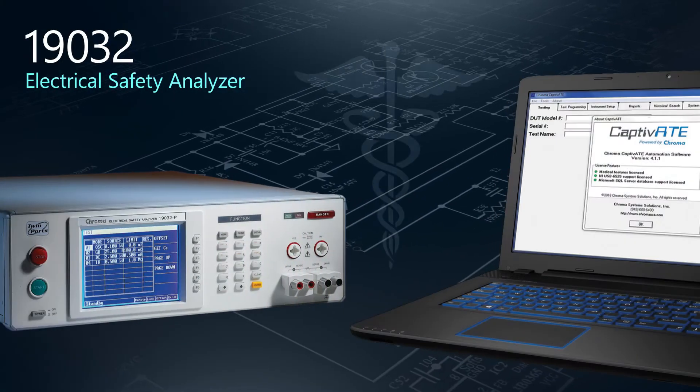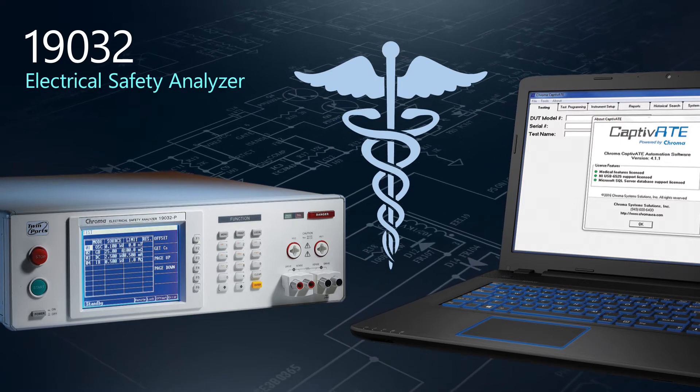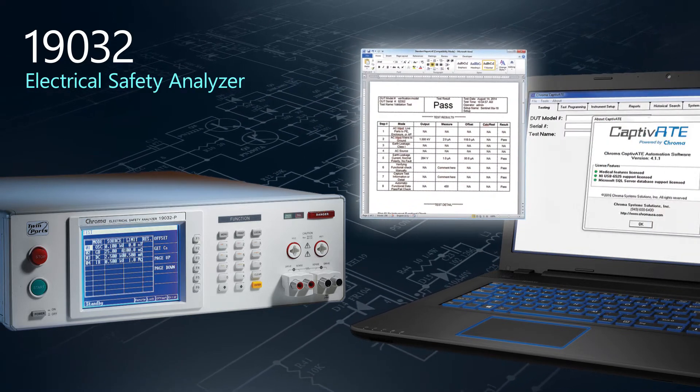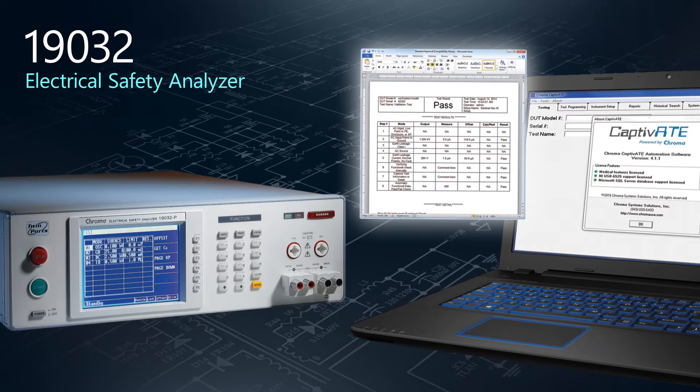The 19032 is the core of our medical device automated test systems. Paired with our Captivate Automation software with built-in IQOQ protocol documentation, you can be sure your IEC 60601 test requirements are supported.